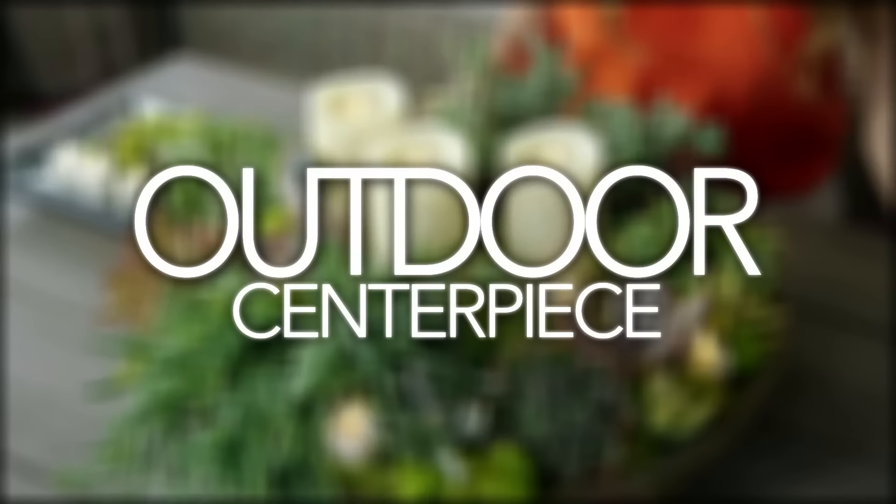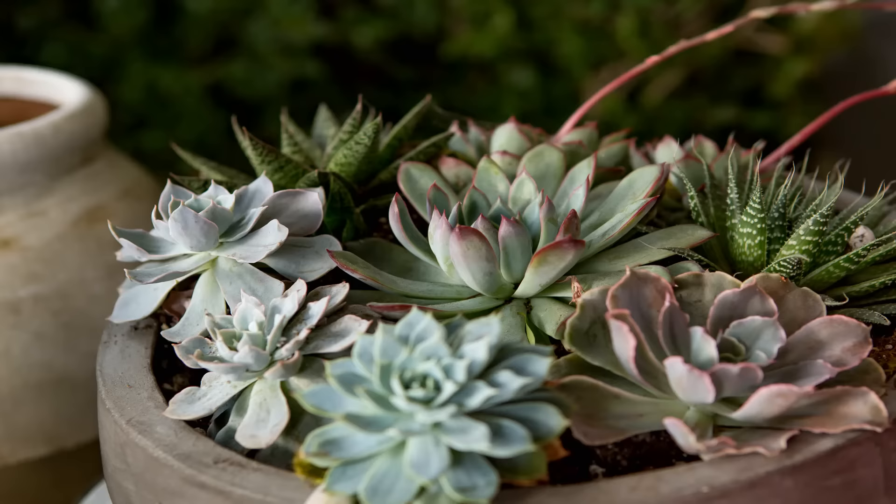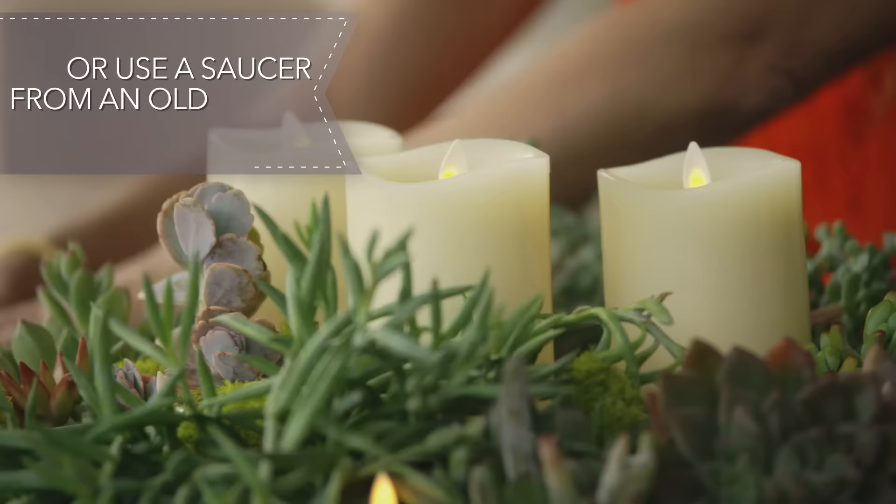This has to be one of my favorite centerpieces that I make all year round. Get your succulents out and make this happen on an exterior table. You can use a bowl that you don't cook with anymore. I build all of these plants up to this beautiful bouquet of Luminara candles. You don't have to worry about the wind blowing them out or harming your plants.